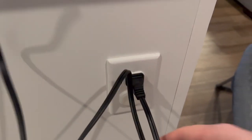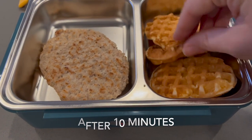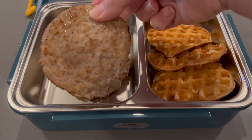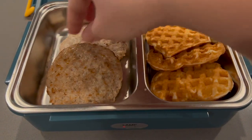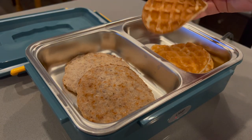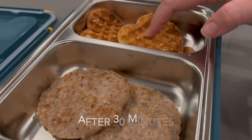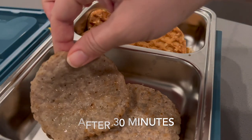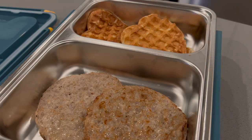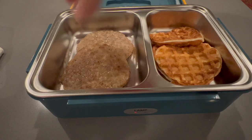I decided to check in on the food every 10 minutes to see its progress. After the first 10 minutes, the tray was getting pretty hot and the food directly touching the bottom was warm. I rotated the food, and after another 10 minutes the waffles and patties were not quite ready. At 30 minutes, the waffles were crisping up a bit rather than being soggy, which was nice, and the sausages — which were completely frozen when I put them in — were just about done. After 40 minutes, everything was nice and hot and Juan approved, and he's kind of picky, so that says a lot.